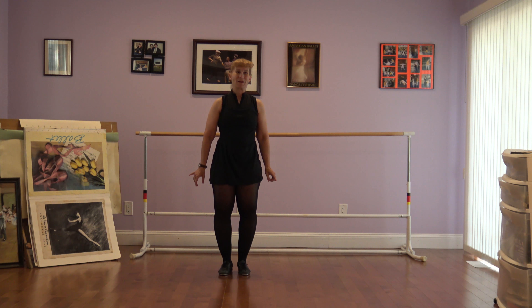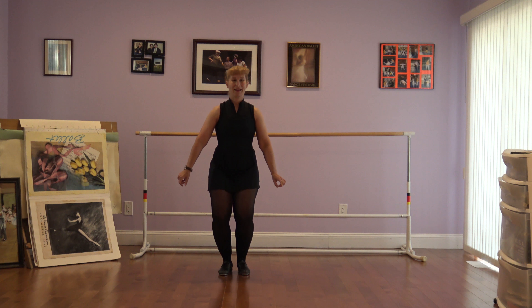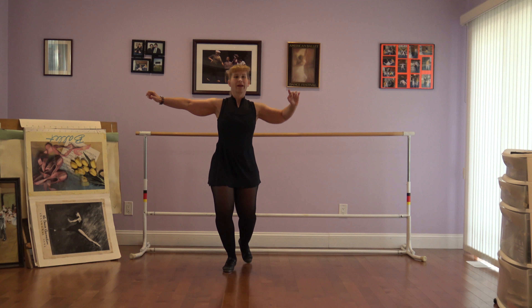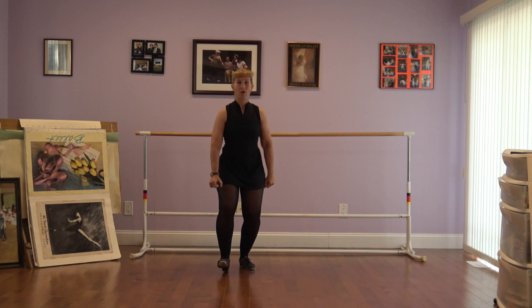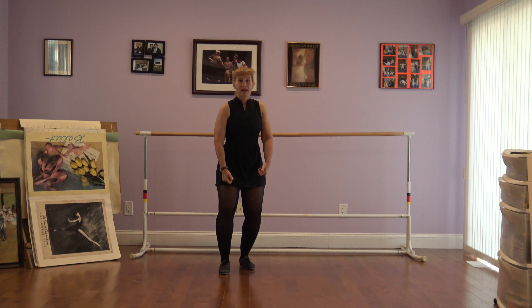Should we count it? Okay. Here we go. Pop the heels. Ready? Okay. Pop. One, two, three, four, five, six, seven, eight. One, two, and three, four, five, six, seven, eight is. Eight is.